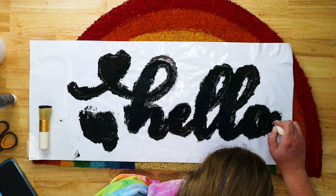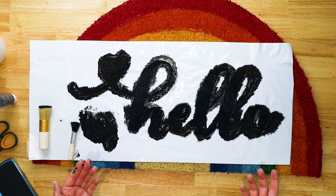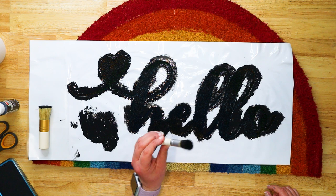Once you've covered it, allow it to dry completely — I'm going to leave this overnight and come back to it later. Because this is acrylic paint you can wash out your brushes to save them. After drying overnight we're going to peel off the design and then seal the mat to make sure the paint really lasts a long time.